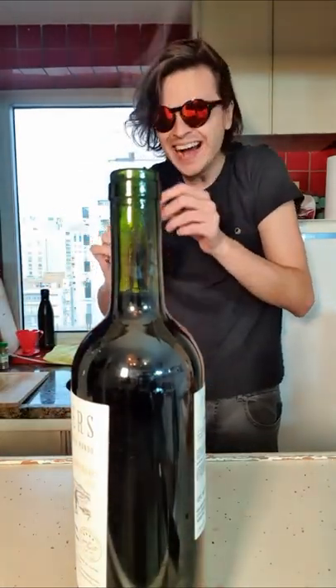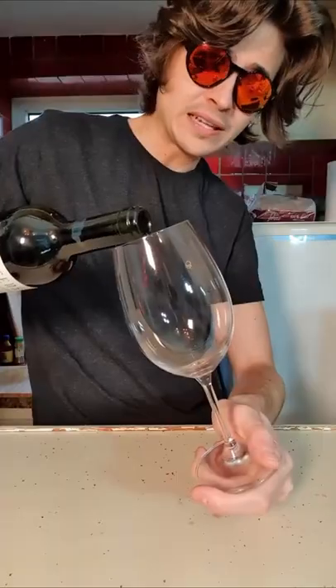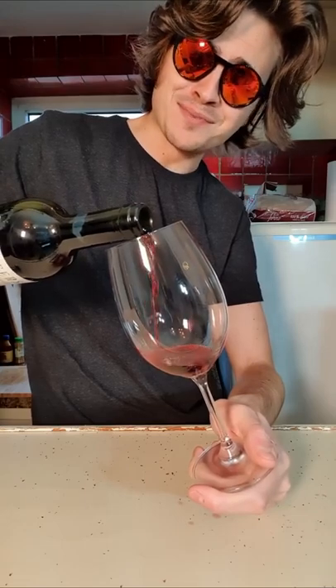Dude, it really worked! The cork isn't in its best shape, but it's good — though your wine will taste a little bit different.